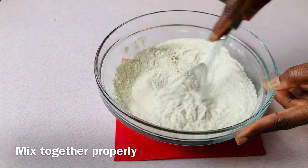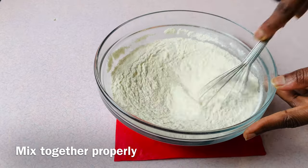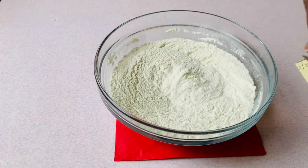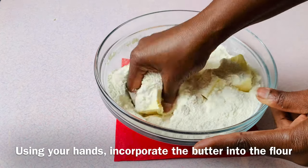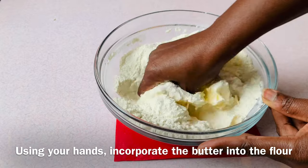Mix together properly. Then add 250 grams of soft butter and, using your hands, incorporate the butter into the flour.